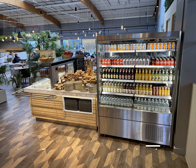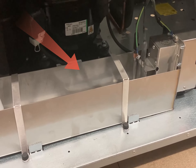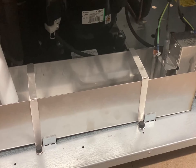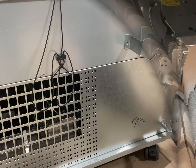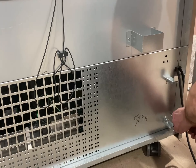The evaporation tray is a stainless steel tank with a heating element. The evaporation tray is located in the rear of the display. Access is by removing the rear ventilated panel — there are four pozi-drive type screws to remove.